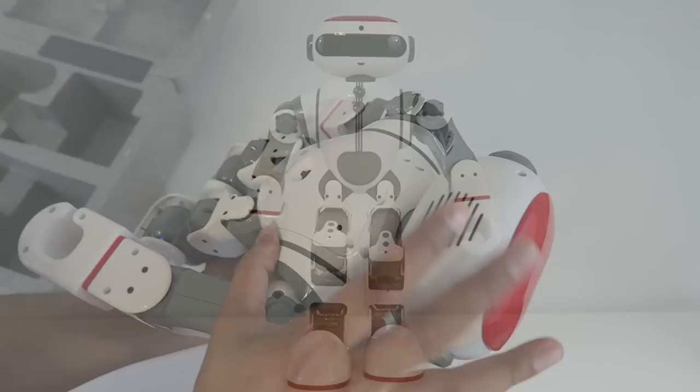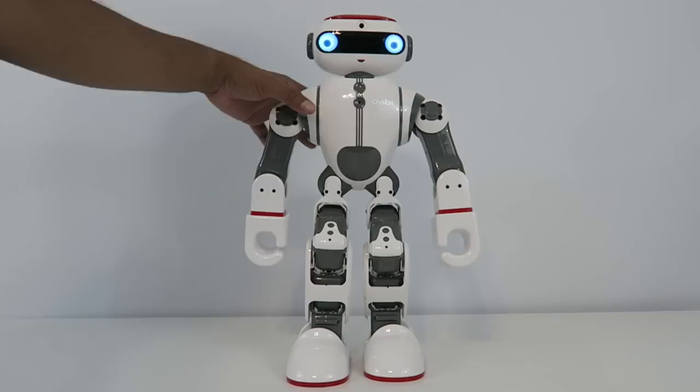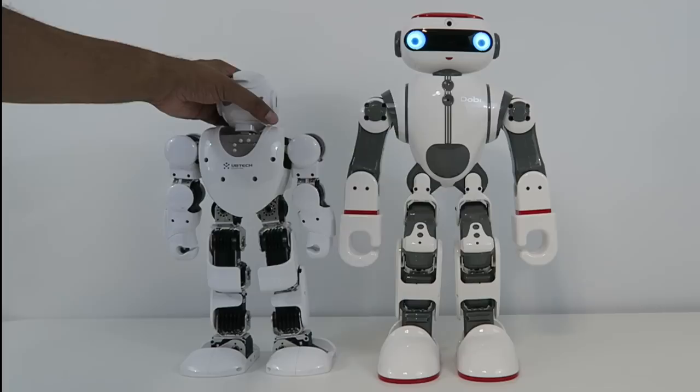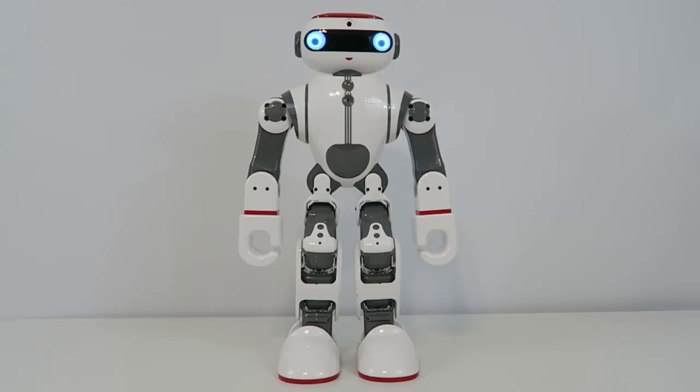So let's go ahead and turn him on and see what he's all about. Our Dobie's all set and ready to go — I'm going to switch him on and he'll stand up just like so, which gives you an idea of exactly how tall he is. This is Alpha in comparison to size, so there's actually a pretty big gap, which gives you an idea of exactly how tall Dobie is. Now the interesting thing about Dobie is that it actually does have voice recognition as well as a fully functional app.